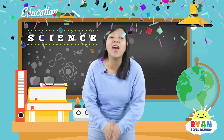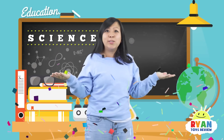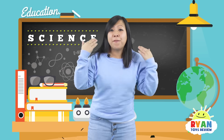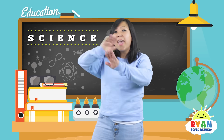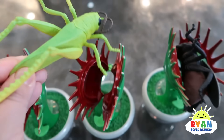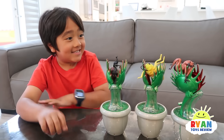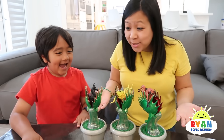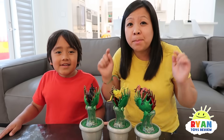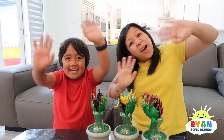That was so much fun! I hope you guys learned so much and got the answers right. And if you didn't, it's okay — you can try again next time. For now, let's go back and tell Ryan everything we learned about these meat-eating plants. Okay guys, I hope you guys learned a lot about meat-eating plants, and remember, always stay happy and eat up. Bye!